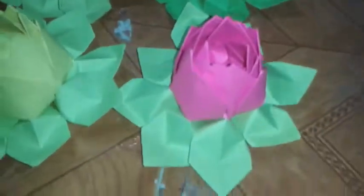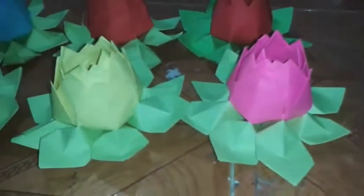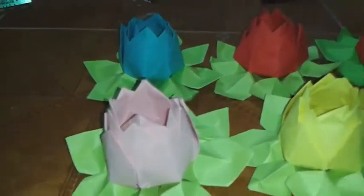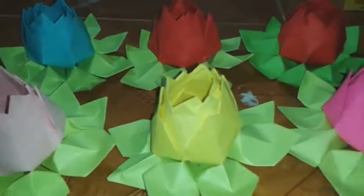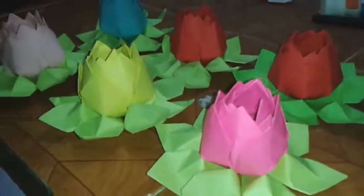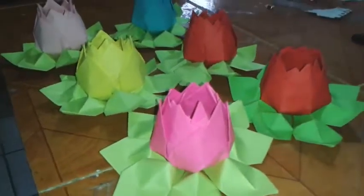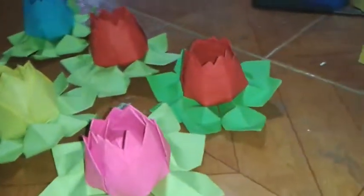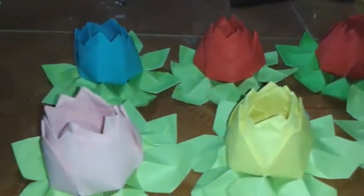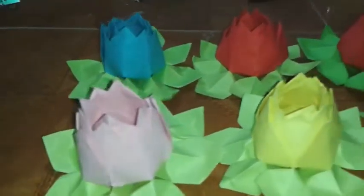Hoy les mostraré cómo hacer flores del loto. Espero que les guste este video. Por favor, suscríbete, deja tu comentario, comparte el video si es de tu agrado, dale like. Esto es Like Neo Jack. Comenzamos.